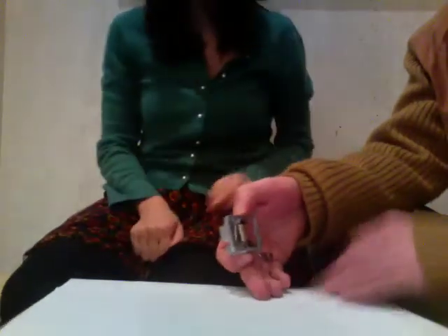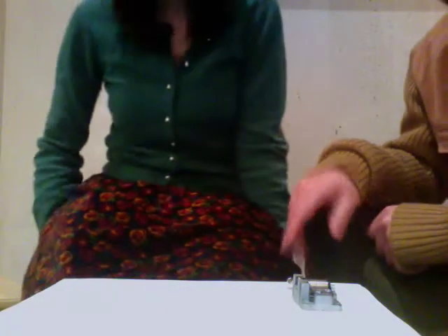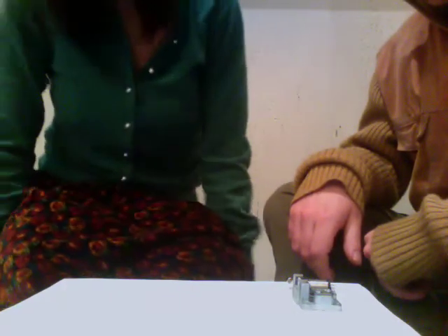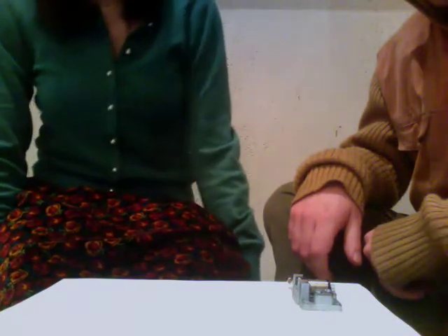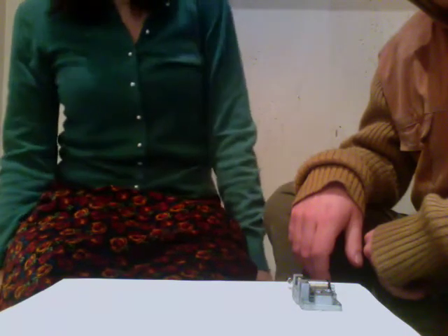Let's do two versions — one with just this. How about I position something which is the best place for my hands? Come closer, really. I quite like the white in the middle as well. Okay, so once we're comfortable, I'm gonna start.